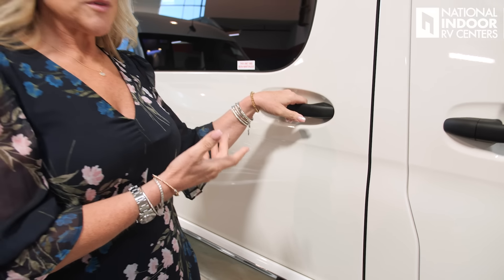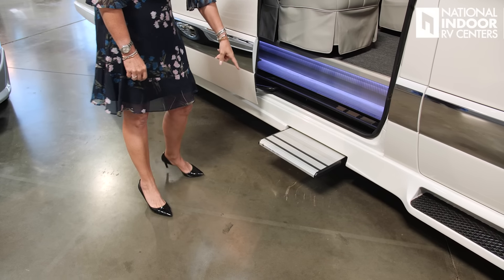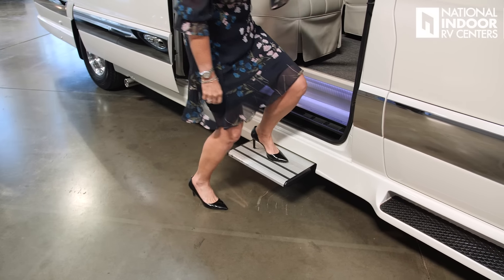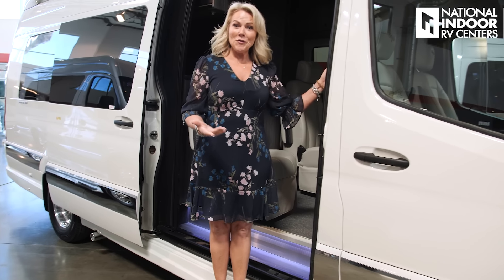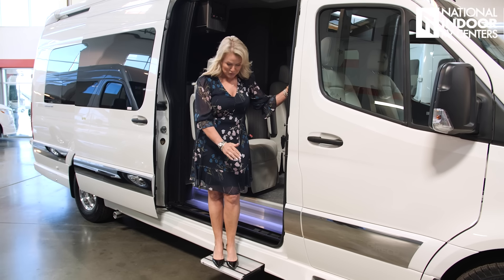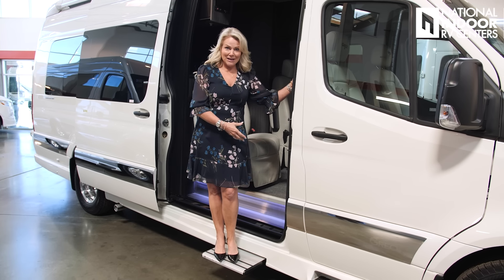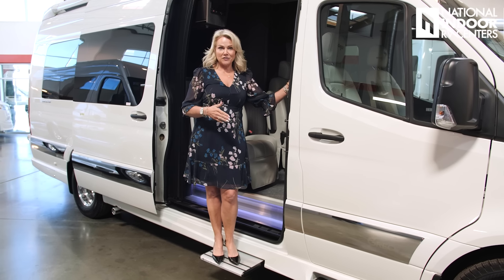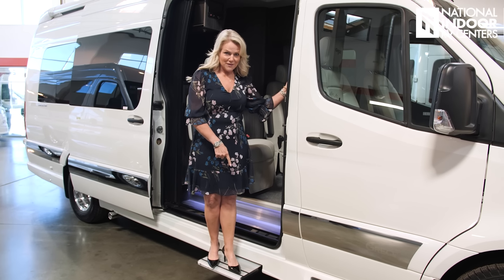As I open this door, it's going to open automatically and my power step is going to come out — added by Gretsch. It's super sturdy, and both feet fit on the step, which is really nice. A lot of times coming out of B vans you have to navigate the step very carefully so you don't slip out. I love that.